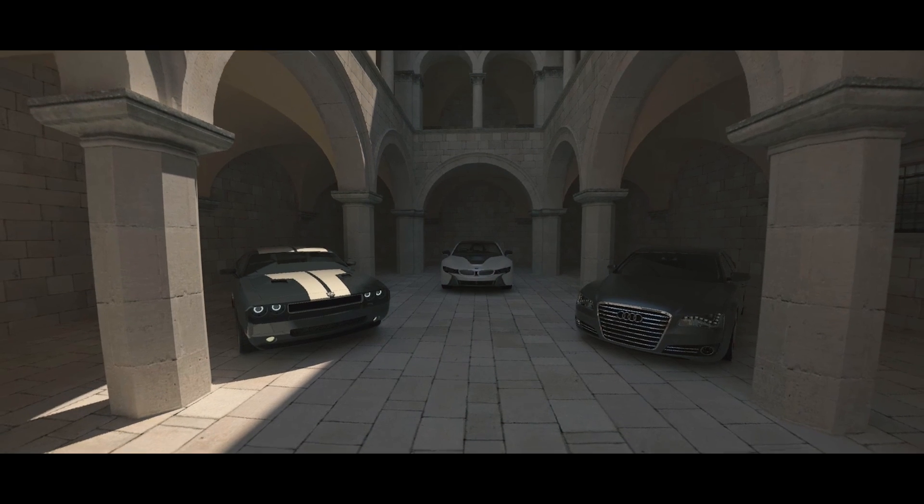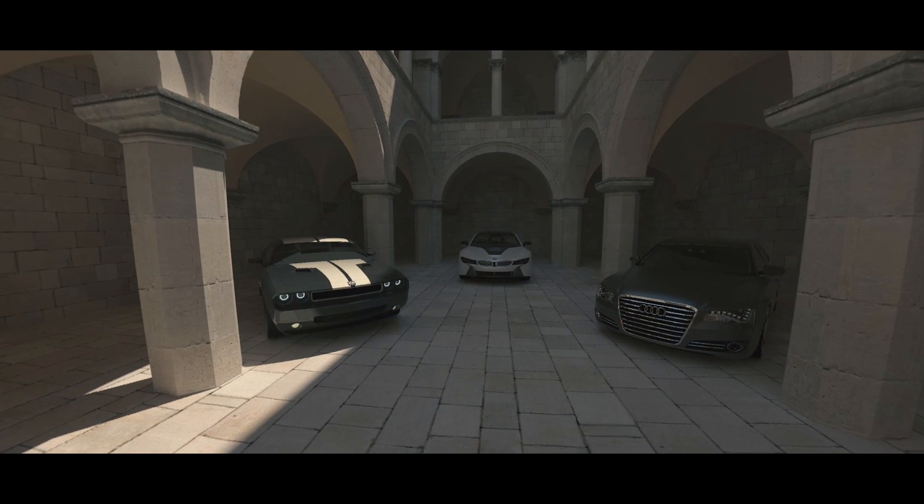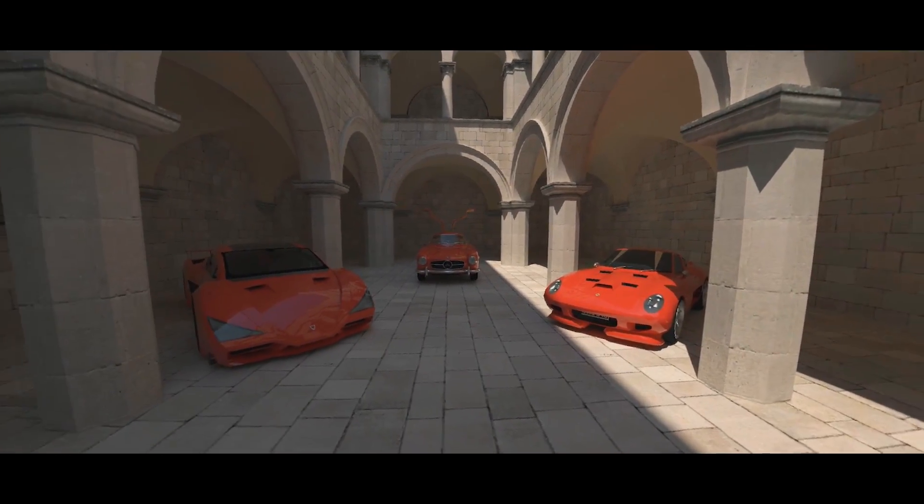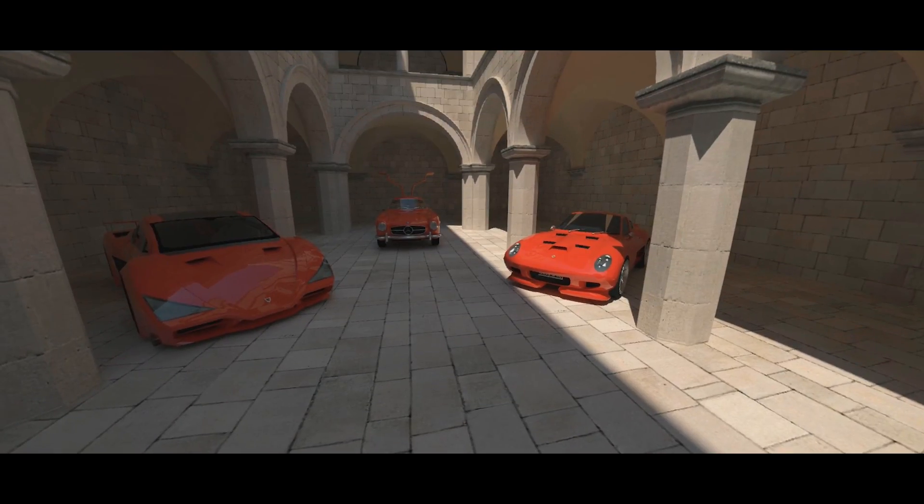Let's do something cooler this time. I got an idea. You guys ready? Can I get some... Cars? Heyyyy, let's go! Oh man! Look at the doors on that one. Dang!